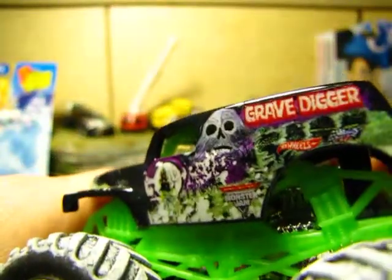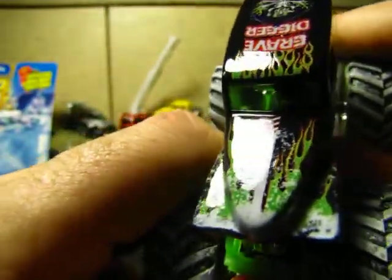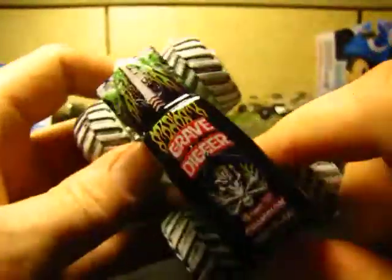Getting an inside view — there's his engine, I think. There's the other side. Front. There's his hood. There's his roof.